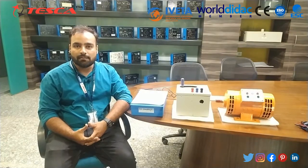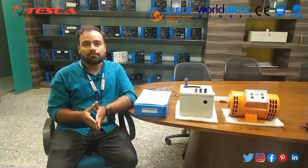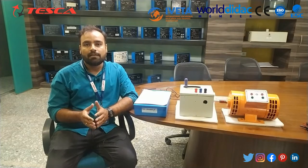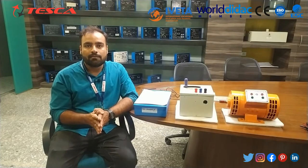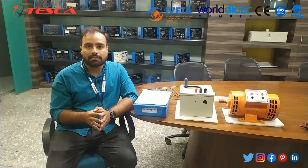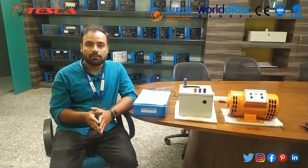Welcome to Tesco Technologies Private Limited. My name is Shivam Vijay and today in this video we are going to demonstrate the 3-point DC starter. The 3-point DC starter is generally used for running the DC shunt motor in a smooth way. In this complete demonstration video we will see the complete construction of a 3-point DC starter, explain all the components one by one, and later do a practical demonstration as well.